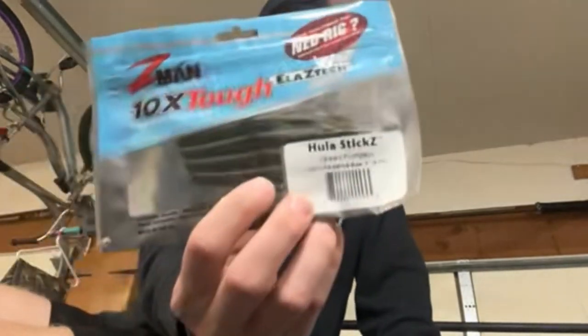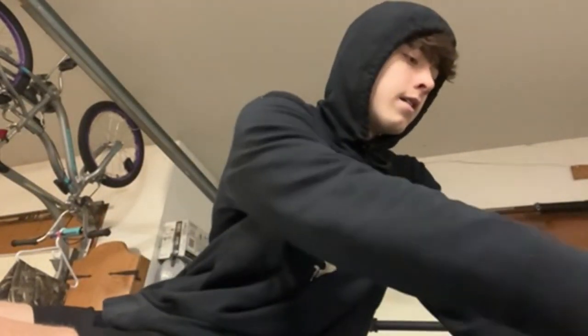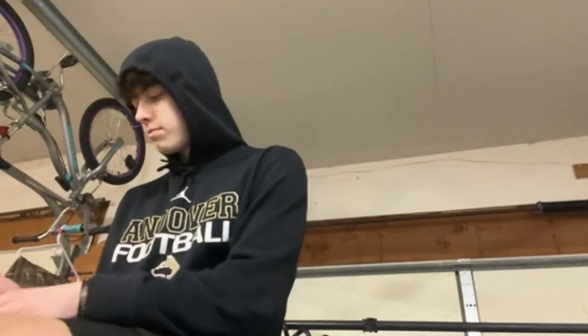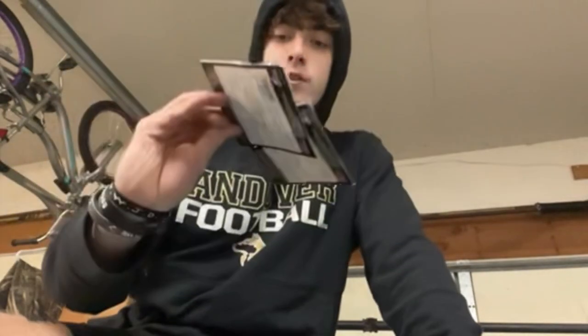Got the Hula Sticks — more dad rake stuff in Green Pumpkin and Canada Craw, kind of your go-to colors for those. Last thing — got the Jackhammers. I bought eight of these, three-eighths ounce and a half ounce all around the board. Starting with black and blue — got a three-eighths and a half, definitely for dirty water. Probably going to be a hammer this year for sure.